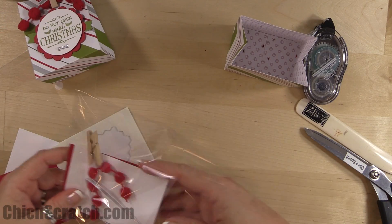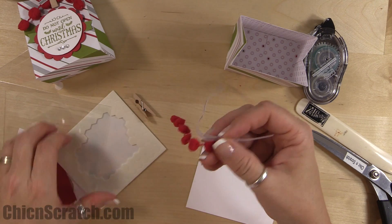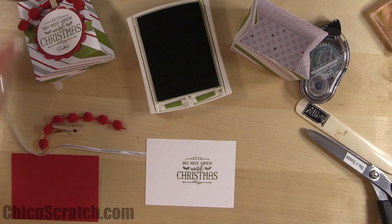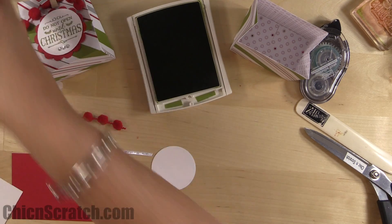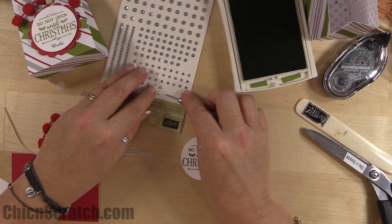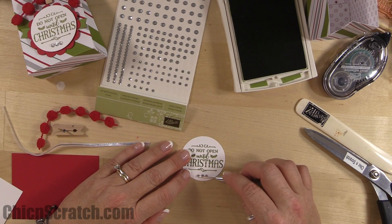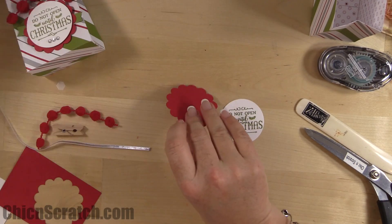The additional supplies are a four-by-three piece for the images, pom-pom trim, silver taffeta, and a clothespin. Stamp the image with Old Olive ink and cut it out with the two-inch circle punch. Add three rhinestones down at the bottom.